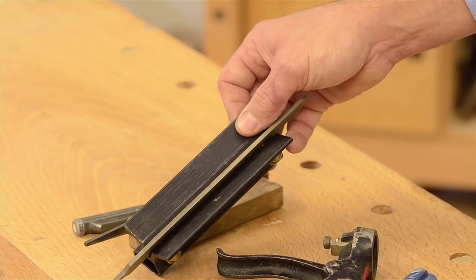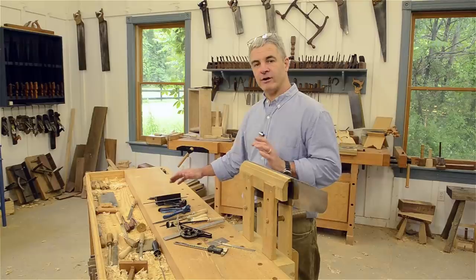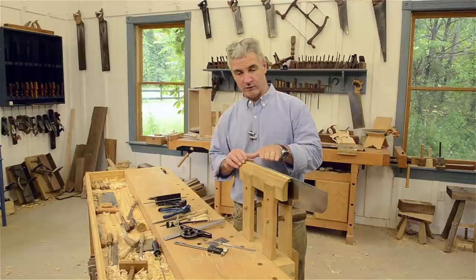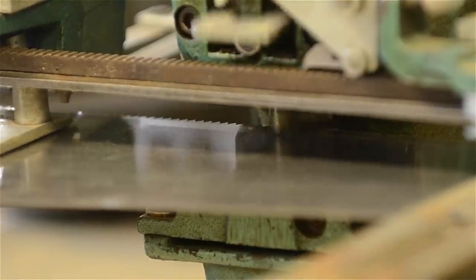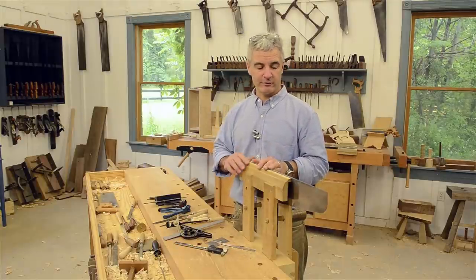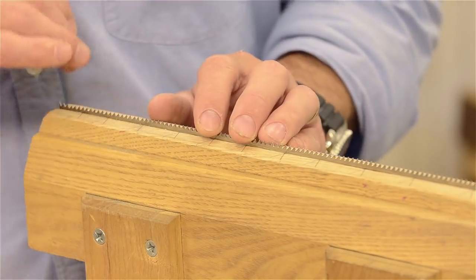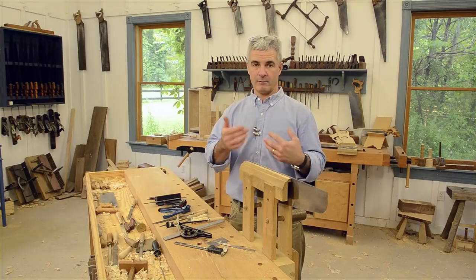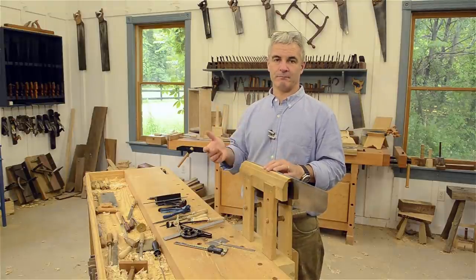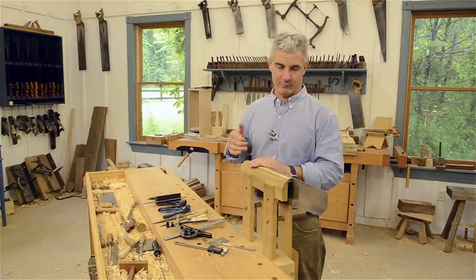We also have what's called jointers — I've got a simple wooden one I've been using for years and a factory-made one; they both work equally well. Their job is to level the tops of the teeth. If we're rehabbing an old saw, we level every other tooth, knocking the high ones down to match the lower ones, because a tooth higher than the others is almost like putting the emergency brake on when you're cutting.